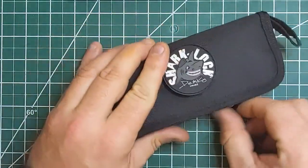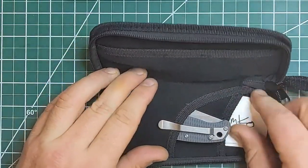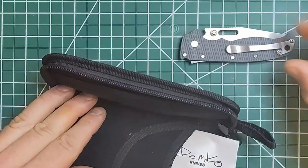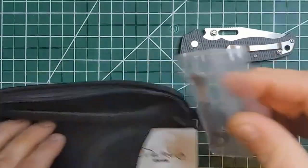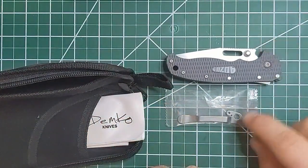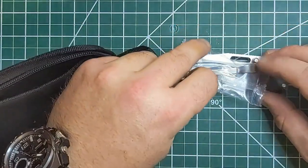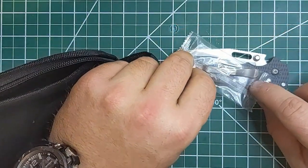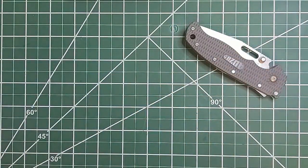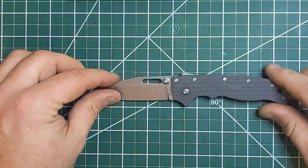Pretty nice case here, which includes a Demko wiping cloth, the knife obviously, and the other cool thing they do is include a left-side carry pocket clip. So if you are a lefty and you want to configure this for a left-handed configuration, you can do so. But I'm not going to be using that, so I'll put it back away. Let's just get into the disassembly of this.